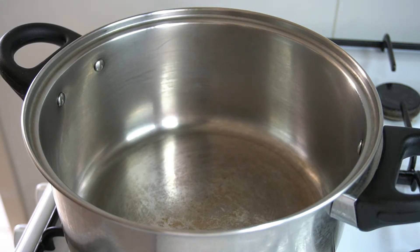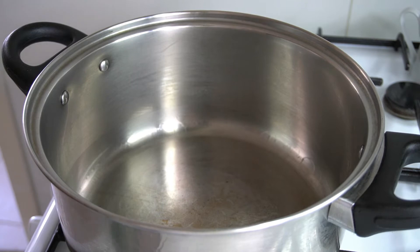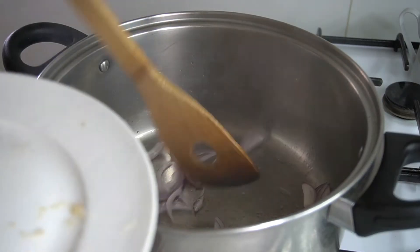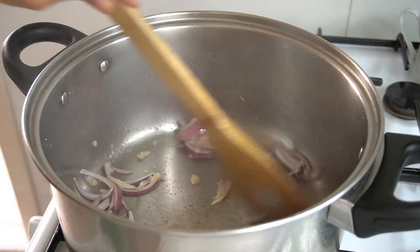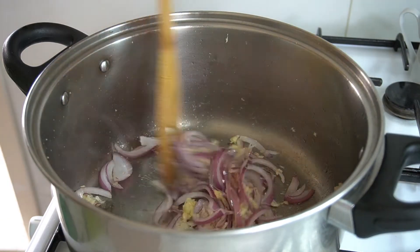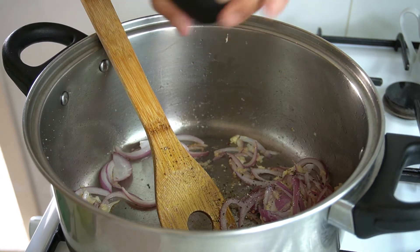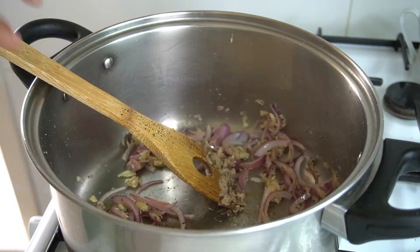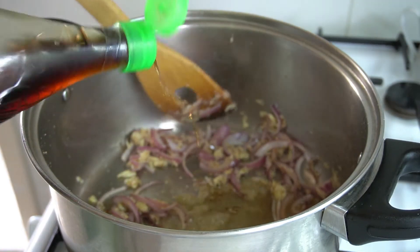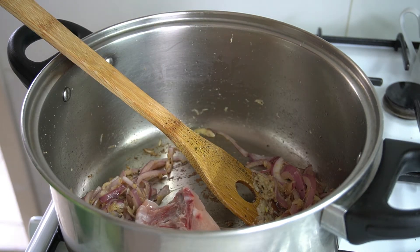In a casserole over high heat, put a tablespoon of cooking oil. Add the onions and stir, then add the grated ginger and stir. Put freshly ground pepper — I will say it again, freshly ground! Add two teaspoons of fish sauce. Stir until golden, then put to medium heat and add the chicken cuts.